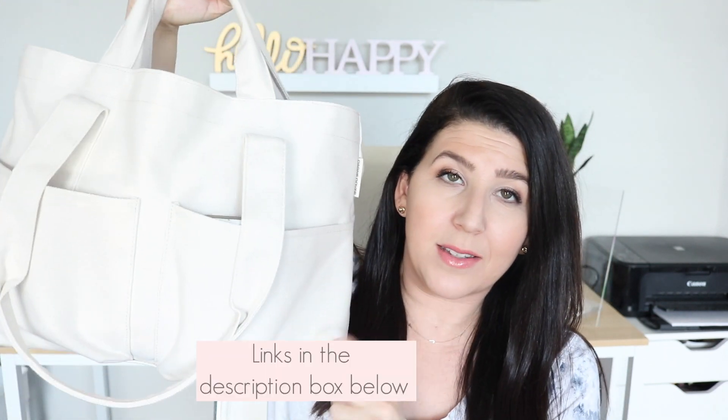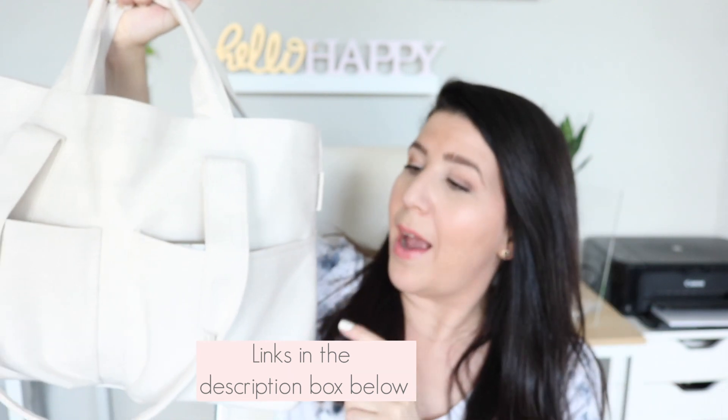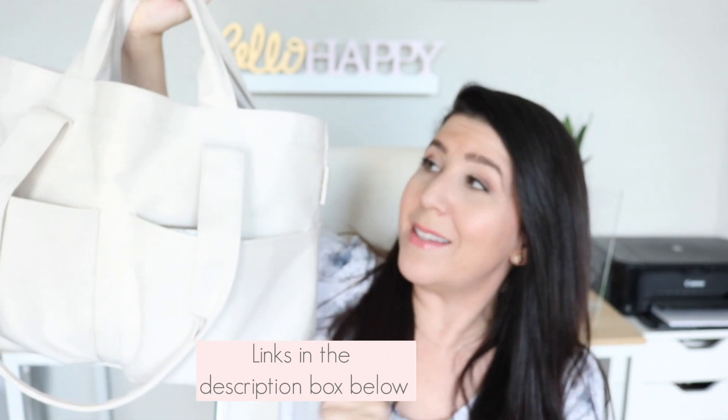Today we're going to take a look at the Small Vita Tote from Dagne Dover. I recently unboxed this as part of their summer collection — I'll link that up here. This is in their brand new material which is an organic cotton canvas. I've been using this for a couple of weeks now for my three kids that are 7, 5, and 2, and I'm going to show you today how I have it all packed up.